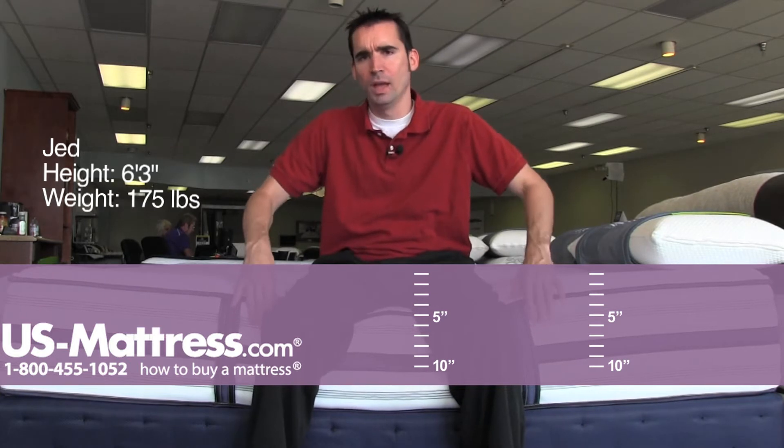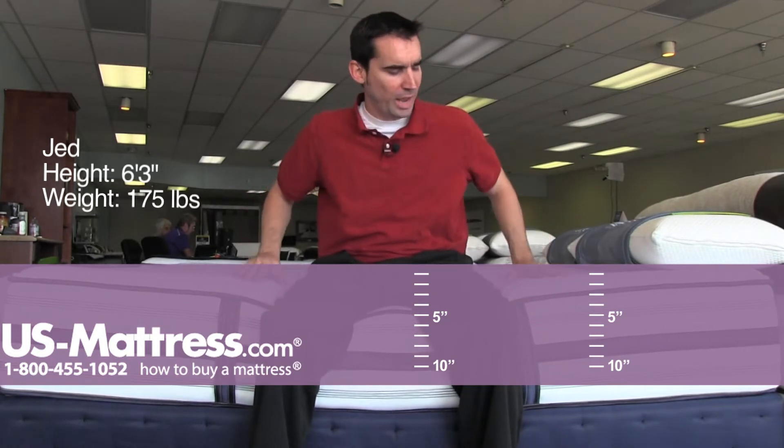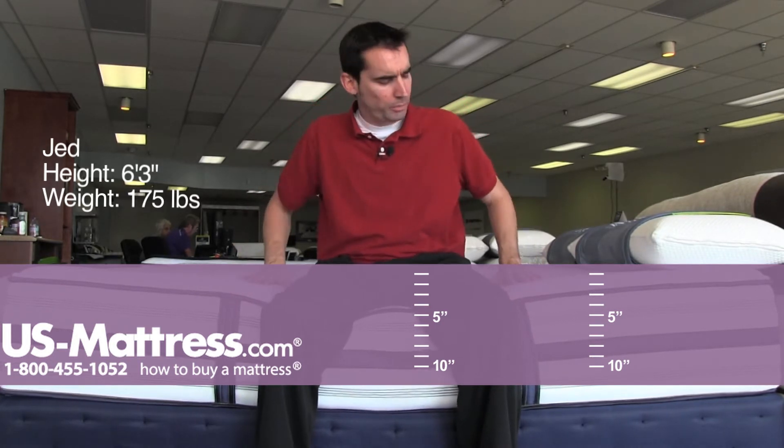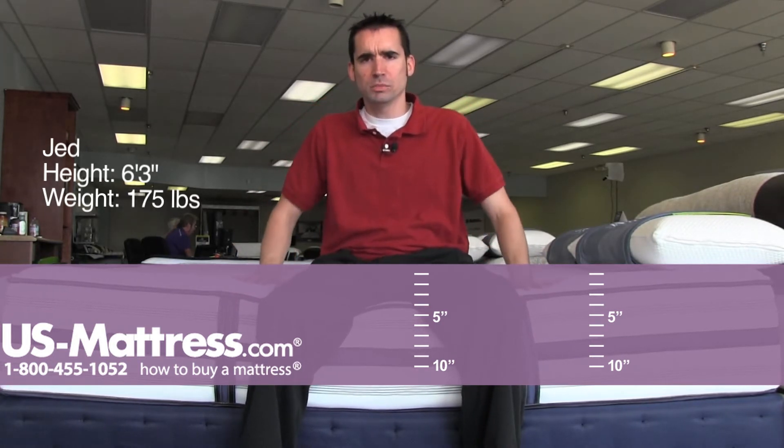I'm on the Simmons Hybrid Green Leg Plush. It's got a foam encased edge, which I can really feel when I sit down. You can really feel where the edge support ends and the mattress begins. It's got a pretty sponge-like feel overall, but you can really feel the coil system deep down.